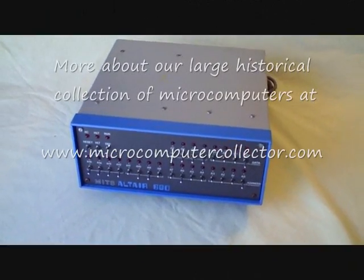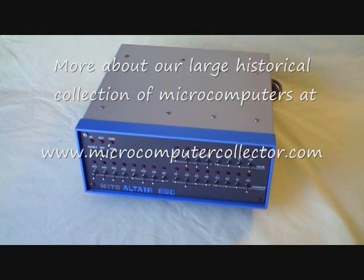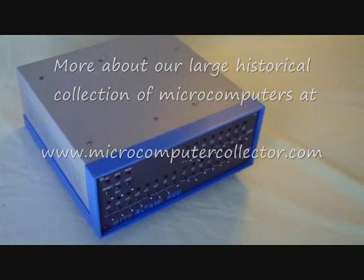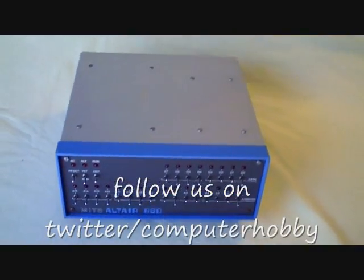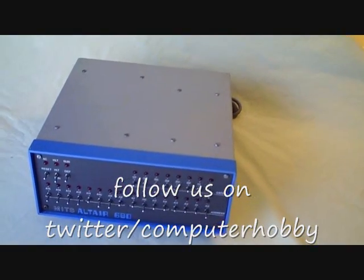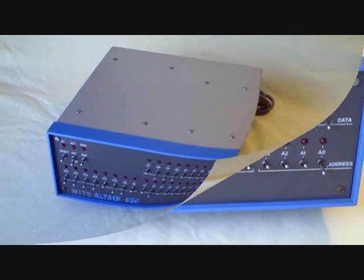Here's the MITS Altair 680, which uses a 6800 Motorola microprocessor chip. It's a rather small unit, about 12 by 12 and about 6 inches deep. It came with 1K of memory, a 6800 CPU, an RS-232 serial port, and provisions for EPROMs — pretty limited.